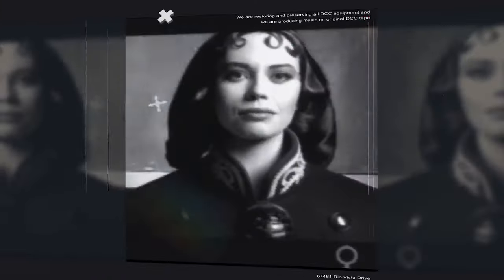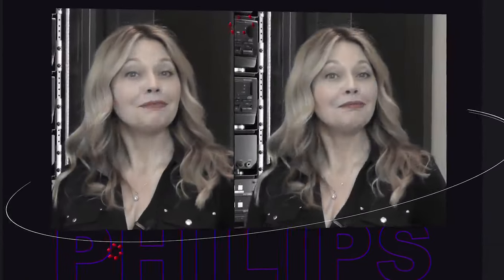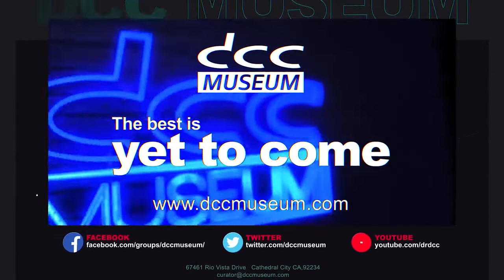Data of every description will pervade our consciousness. Holograms projected beneath our eyelids. Welcome to the DCC Museum. Hi and welcome back to the museum. Today we're visiting beautiful Lissebroek in the Netherlands. We're visiting Ben van Halle, who tipped us that he was able to replace the pinch rollers on portables.